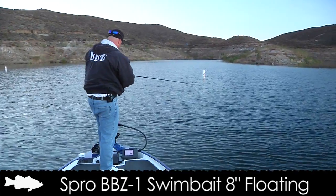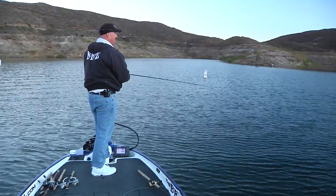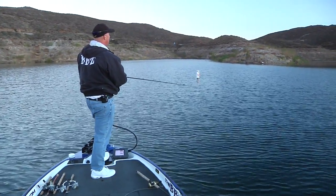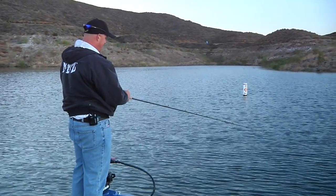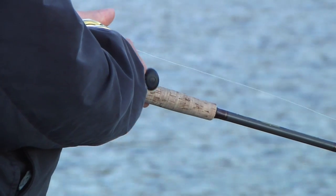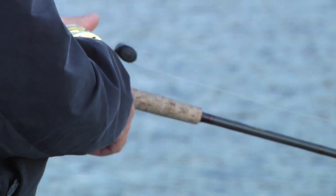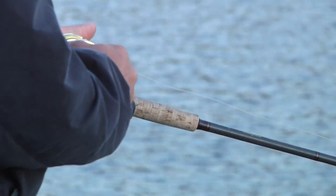This bait, especially the top water, I made it so you could slow roll it — and I'm talking super slow roll across the water. If you do a close up of my hand, we're looking at bringing in 20 to 24 inches per revolution, and it's taking 2 to 3 seconds to do one revolution.